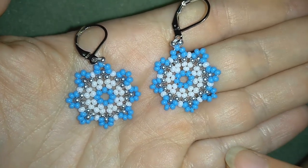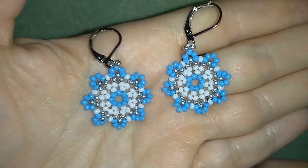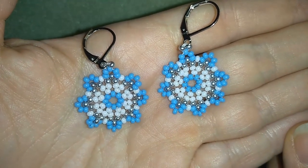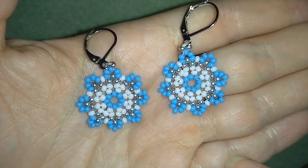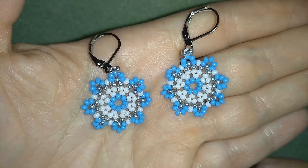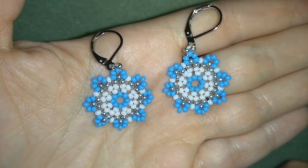I'm using really simple stuff — only seed beads. You could use any type of ear wires you want if you're making earrings, and when I show you how to make this beautiful element you will be able to use it in bracelets and necklaces, not only in earrings.